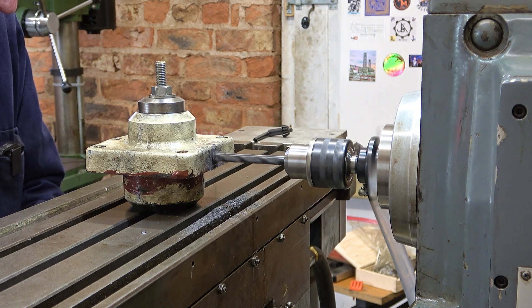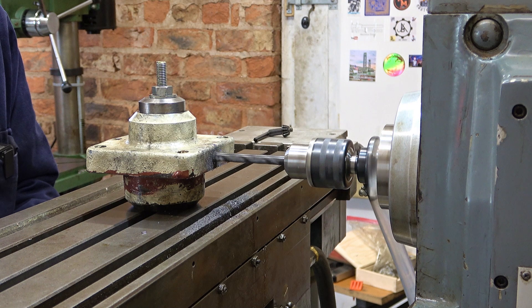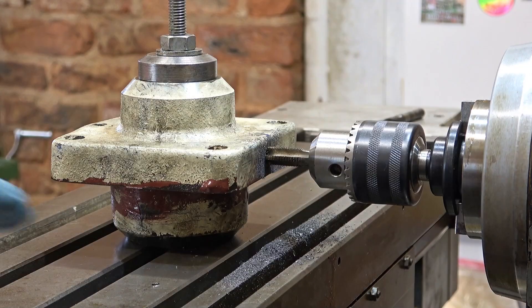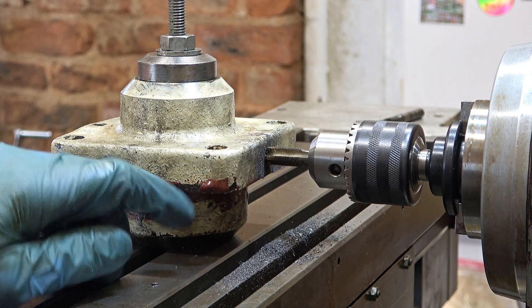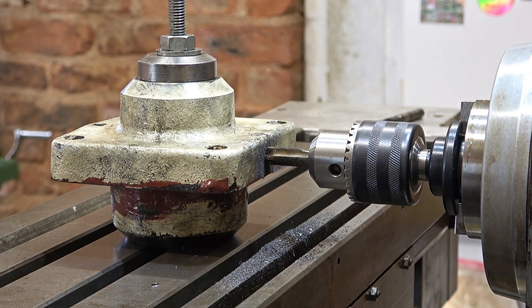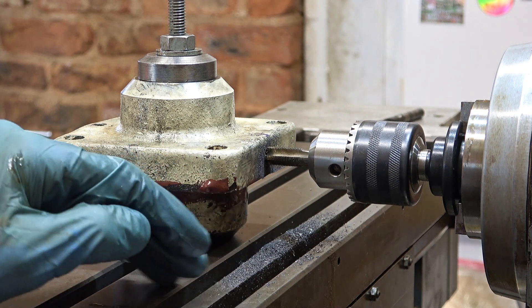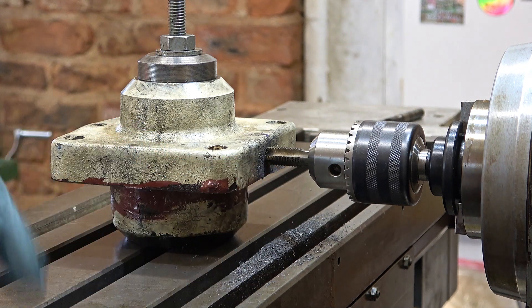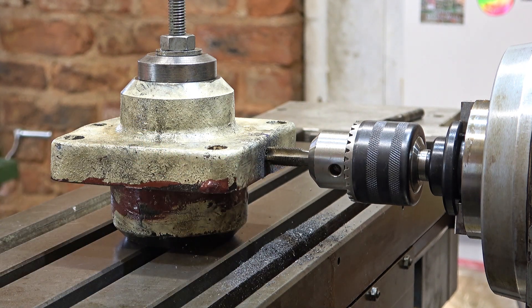I'm going to drill this 8 millimeters deep. I've started the tap off in here to make sure everything's perpendicular — it's not so easy because you've got to preload the table screw a little bit. That should be enough; I'll get it out of here and put the tap wrench on it and take it from there.